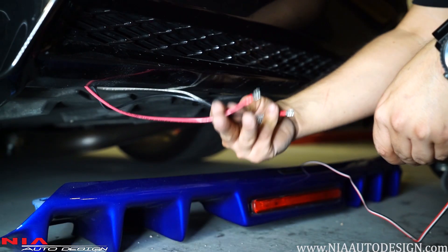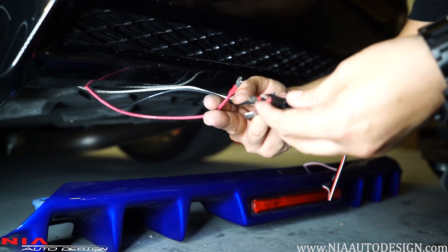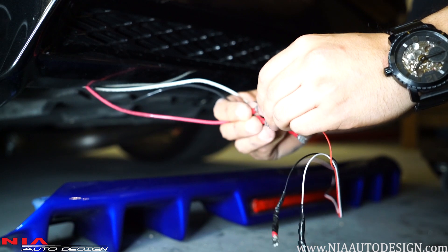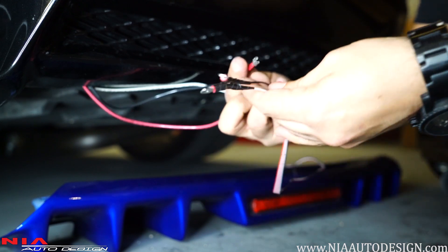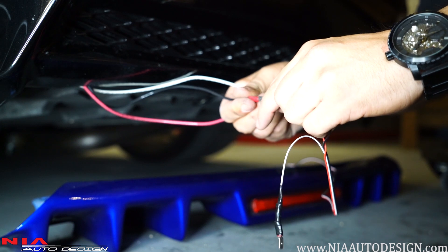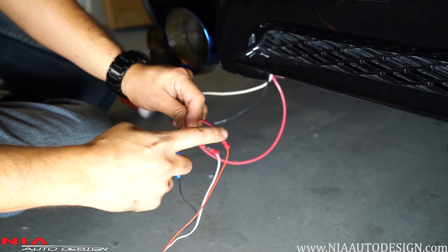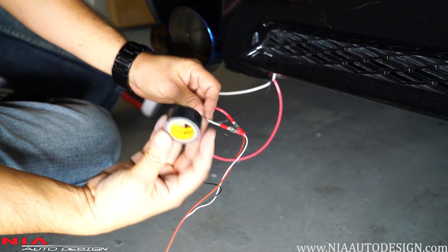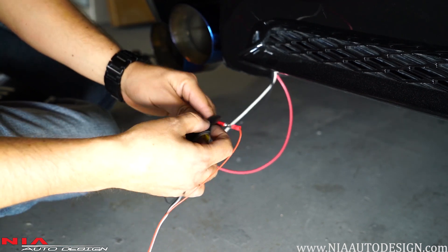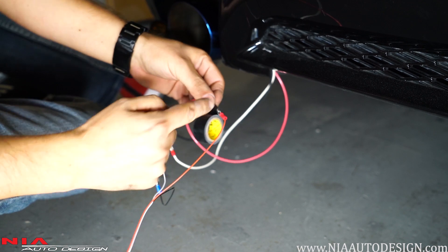Once your wire is run and tucked under the bumper, color match the connectors and connect them: red goes with red, black goes with black, and white goes with white. Once all the cables are connected, grab a piece of electrical tape and wrap it around each and every single one of them — this will prevent them from touching each other.